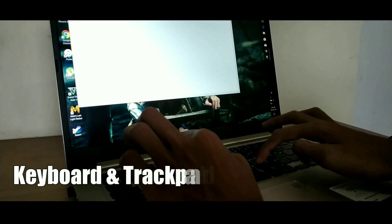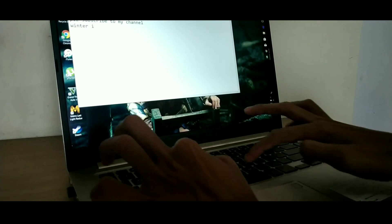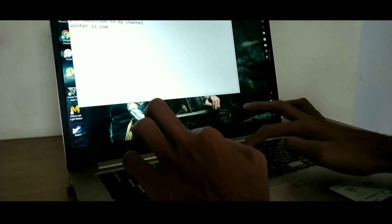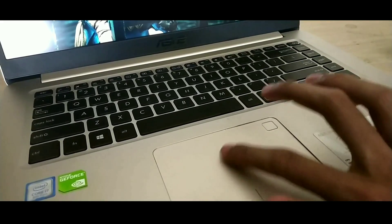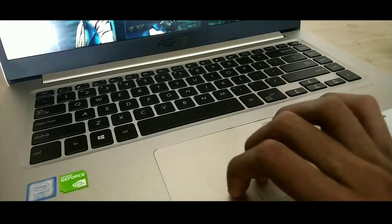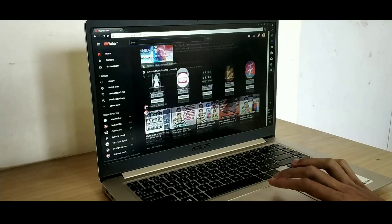Moving on to the keyboard, I must say it is really great. The typing is smooth and the key travel is also fast. If you love to write a lot, you will love this keyboard. It is also backlit, so if you type in the dark you should not have any issues. Similarly, the trackpad experience was also very smooth — the sensitivity is good and the overall experience was pretty great.